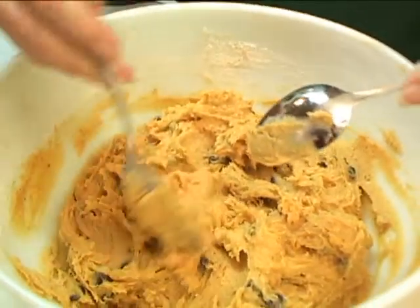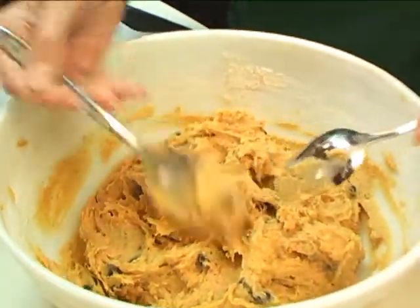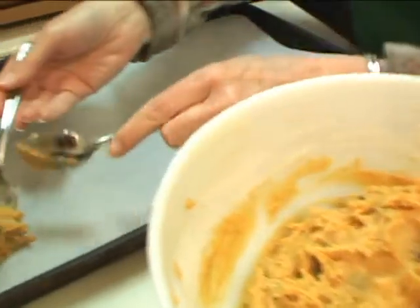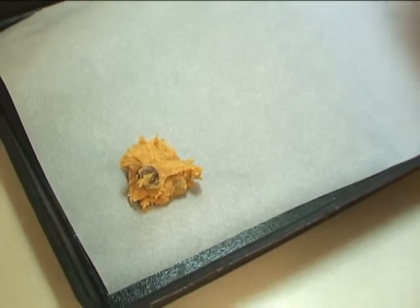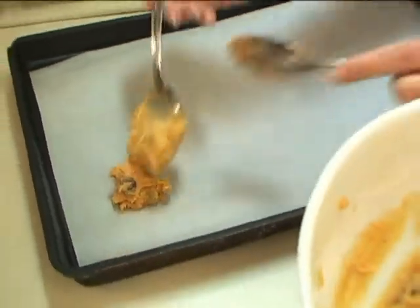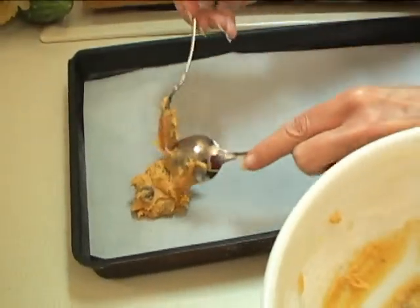We're going to put our cookies on our cookie sheet. We've put parchment paper on the cookie sheet so that we don't have to grease it — the cookies come off really nicely. These do not expand a great deal, so pretty much how you put them on there is the size of cookie you're going to get.